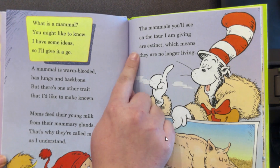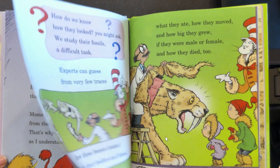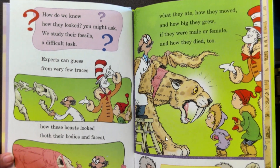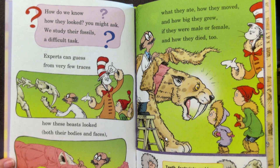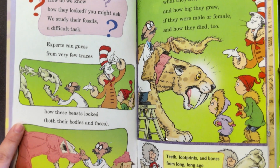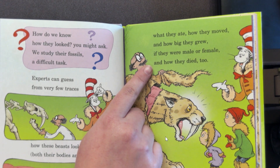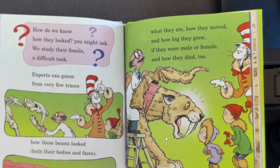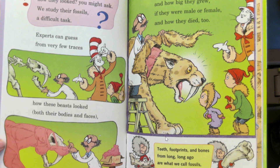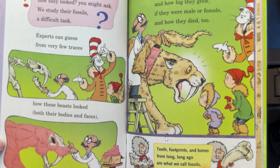The mammals you'll see on the tour I am giving are extinct, which means they're no longer living. How do we know how they looked? We study their fossils — a difficult task. Experts can guess from very few traces how these beasts looked, both their bodies and faces, what they ate, how they moved, how big they grew, if they were male or female, and how they died too. Teeth, footprints, and bones from long, long ago are what we call fossils, a word you may know.